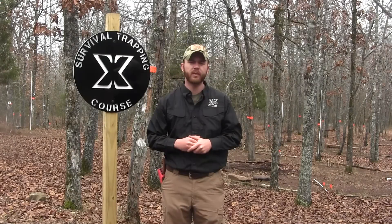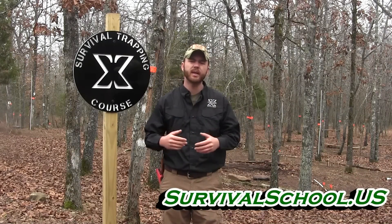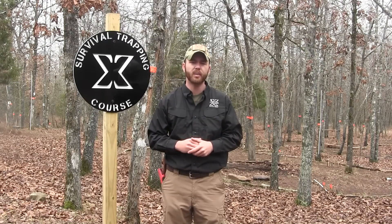Welcome back to another edition in the survival trapping series. In this episode we're going to talk about the two-stick deadfall and why I like it. It's a really great trap trigger system just because of its ease of use — I can literally make one in less than a minute.